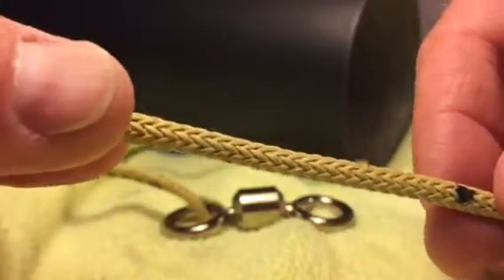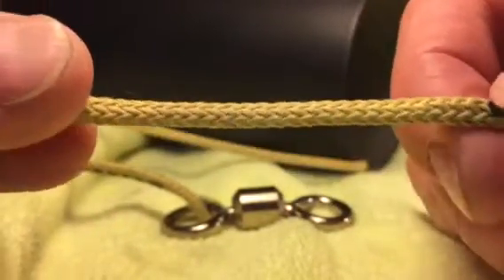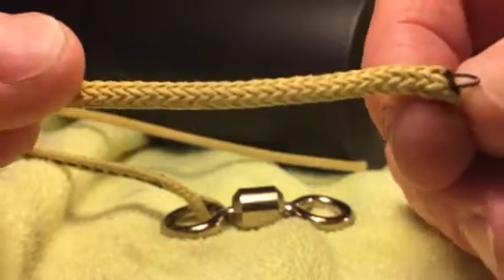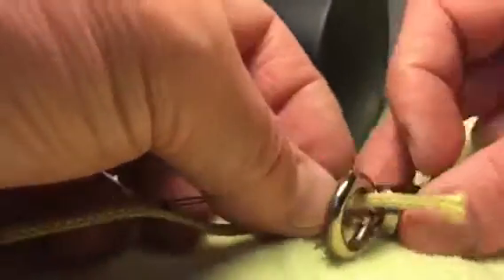There's already a mark right here. Gently wiggle the finger trap tool out at the mark. Then insert it through the swivel.